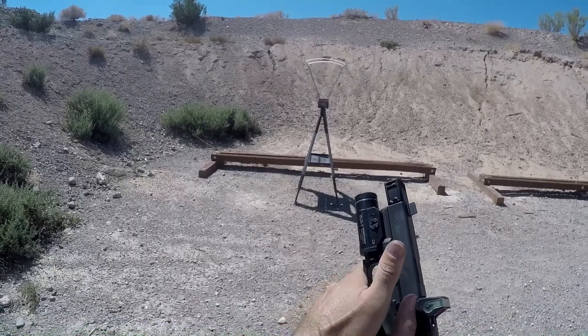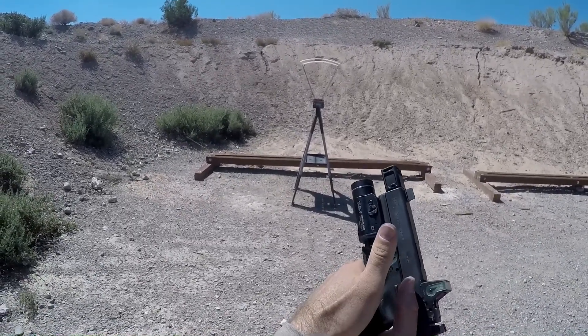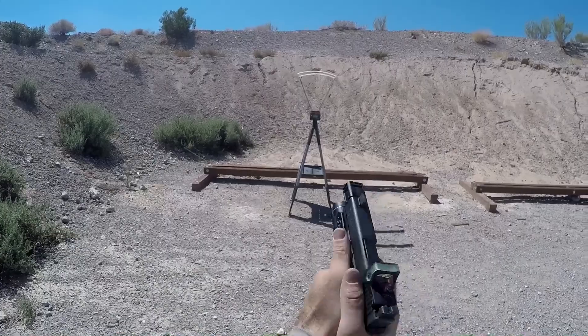Now switching to the AAC barrel with traditional cut rifling. Starting with the Speer Lawman 147 grain.